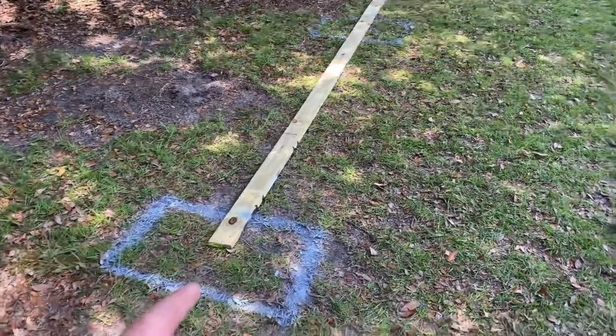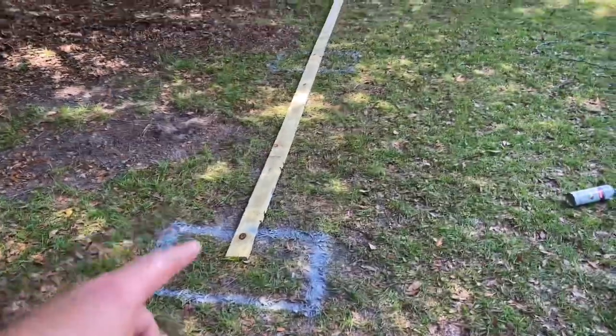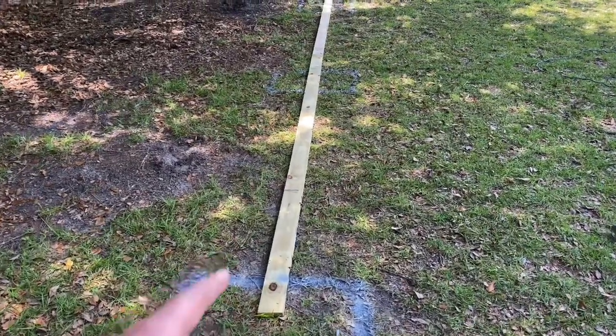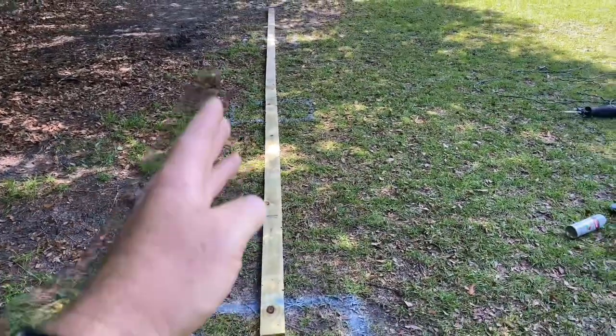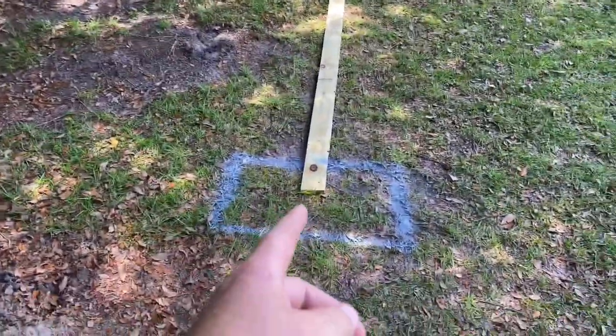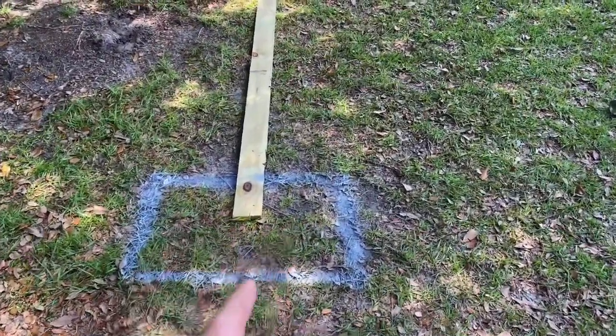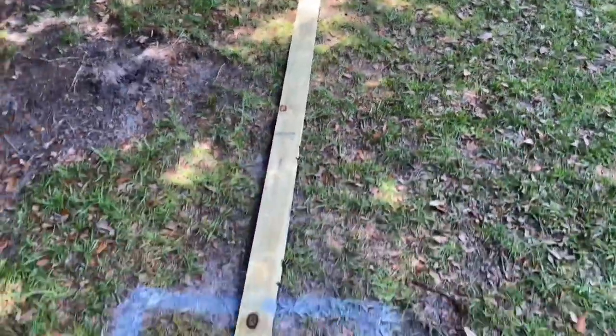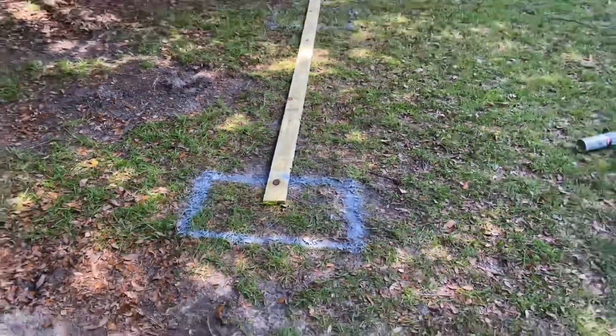First things first, we are marking where we are digging so that we can set our posts upright. We've got these extra one-by-fours to use as a straight edge, because we're coming 12 feet off the fence. We've spray painted the areas where we're digging, and we've got four separate areas down through there. The next step is to dig.